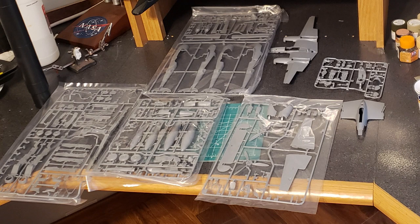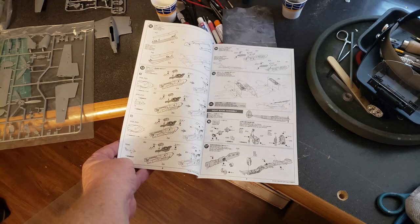It can be built as an F or a G model, so make sure to check because even the cockpits are different. The differences are subtle, but it's typical Tamiya excellence with a good instruction sheet.